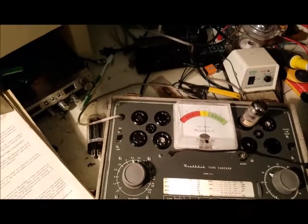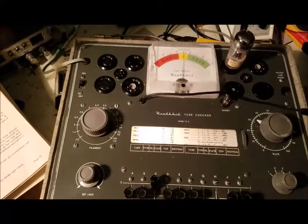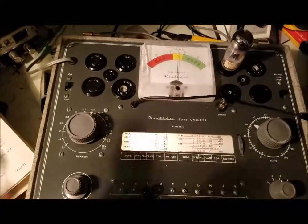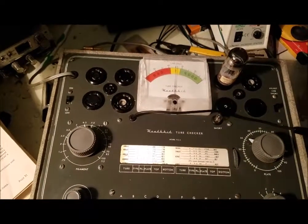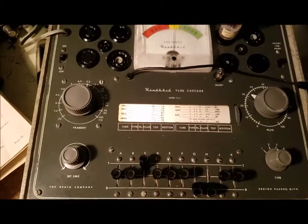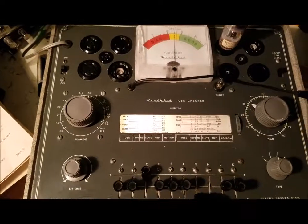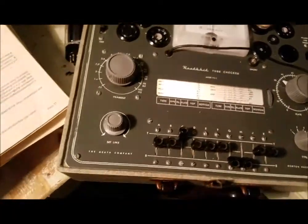I'm kind of glad I got this. There was a radio shop here in town that had been here forever. He had a tube tester — one of the big kind. I got that constant communicator and I was going to test the tubes. I went down there one day and it was closed, and then I went back about a week later and the whole place was cleared out. So I'm glad I got this.